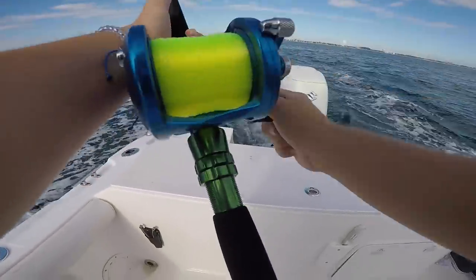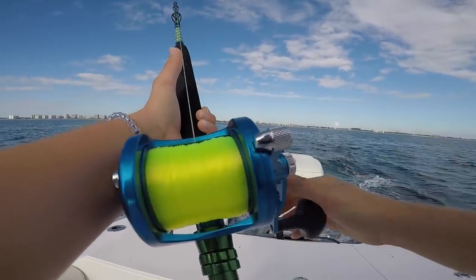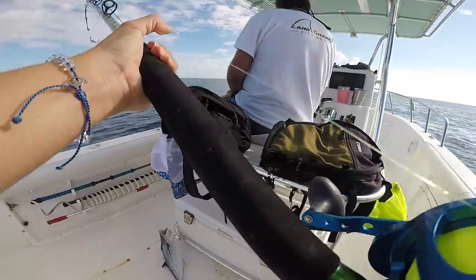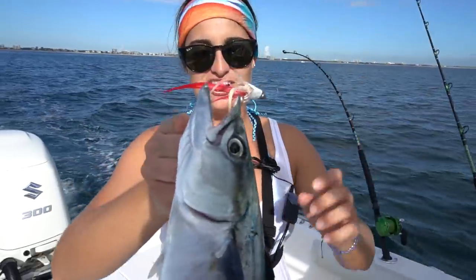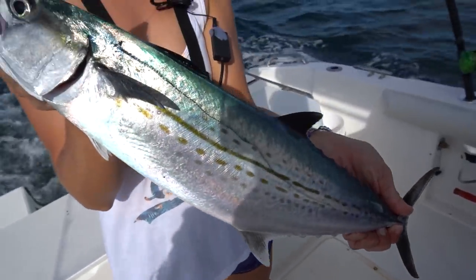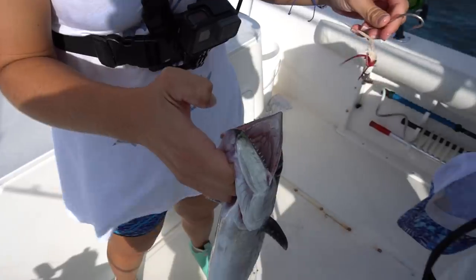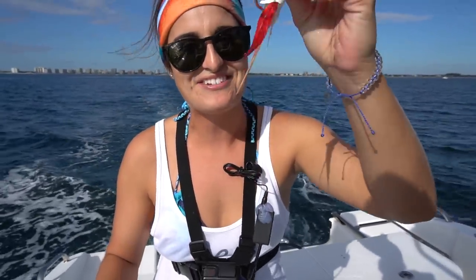We just went over the reef - it's probably another bonita. You got a big cero! Flip them in! That thing's fat. We've been catching king mackerels and this is a cero mackerel - these are really, really good eating. They have super white meat. This is my third fish on this little tiny feather that barely has any feathers left. That's crazy.